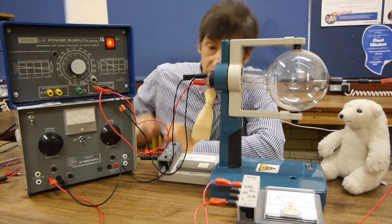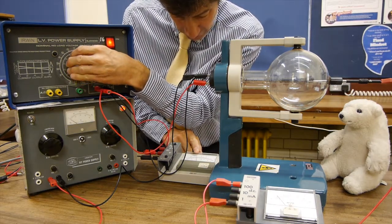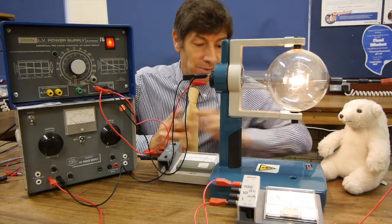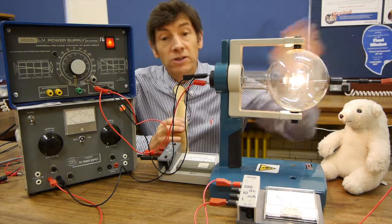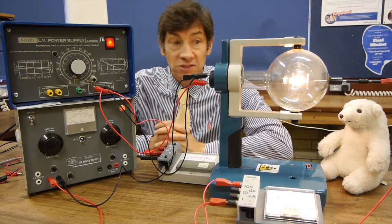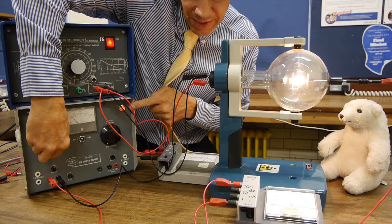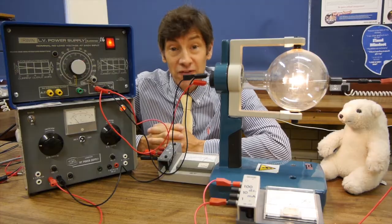We've got it all wired up. Let's turn up the filament and you'll see it glowing red — I'm going to turn that up to about five and a half volts. If you look at the ammeter, it's not reading anything. But now what I'm going to do is make the anode more and more positive. Remember there's a vacuum between the glowing filament and the anode on the right hand side of the tube. Let's turn up the voltage on the high tension power supply — and you'll notice, really interestingly, we get a current flowing through the vacuum in the tube.